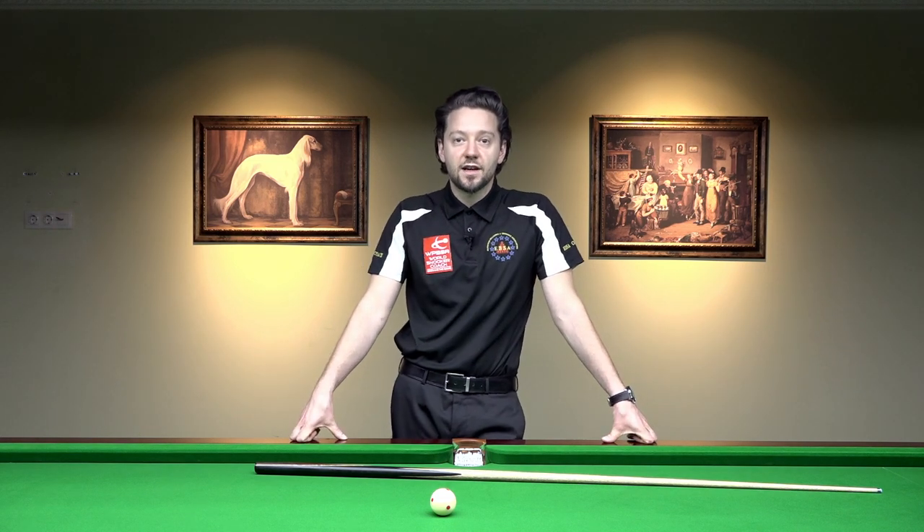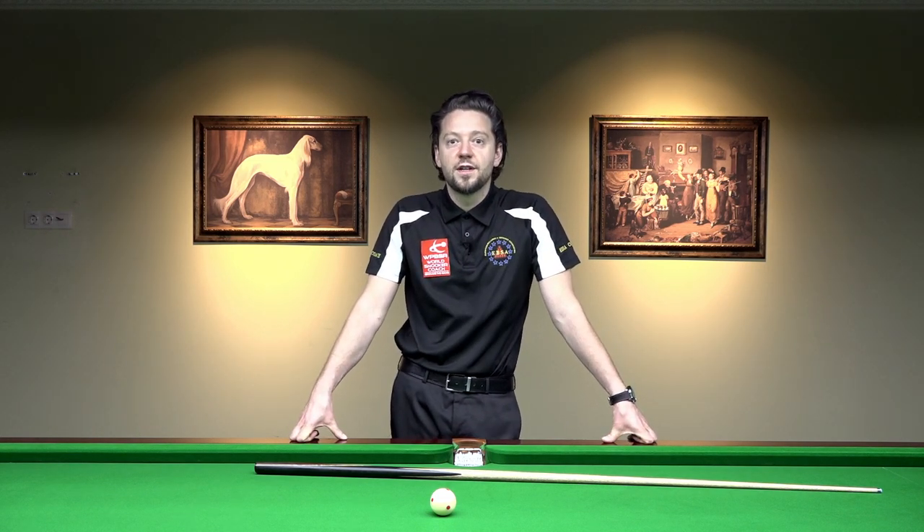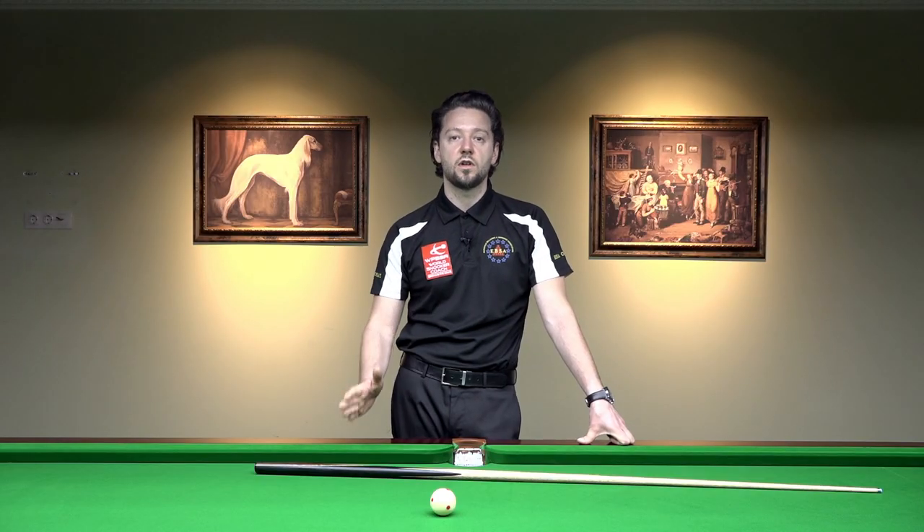Hello, this is Brando, EBSA Assistant Head Coach and World Snooker Coach. We're going to talk about the walk-in, a very important element of your game. It is connected to your aiming. If you have a good walk-in, that means you can put the cue down on the line of the shot — bang on the line of the shot.